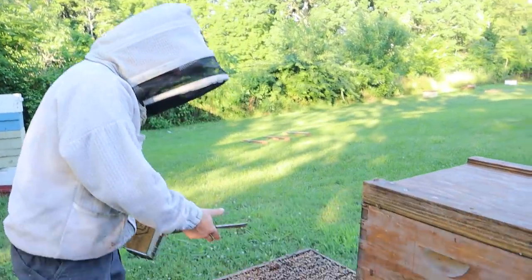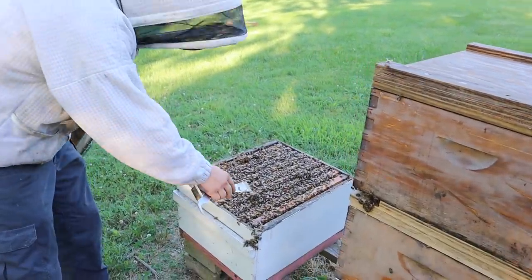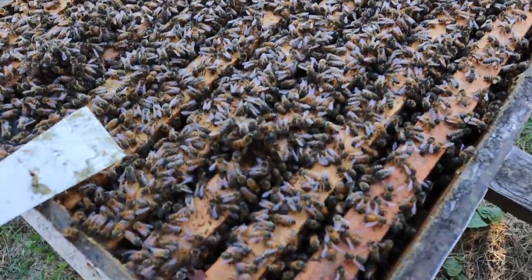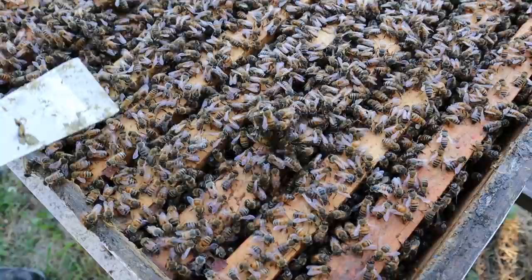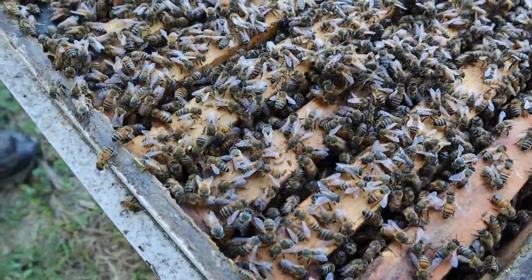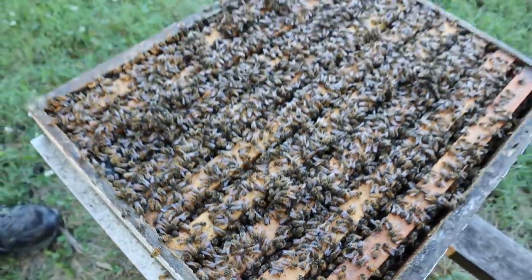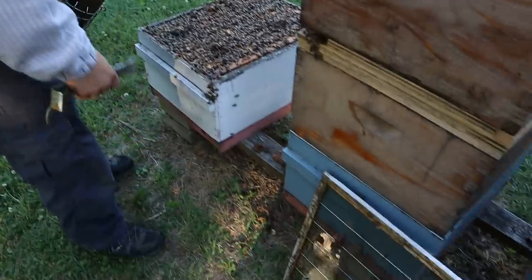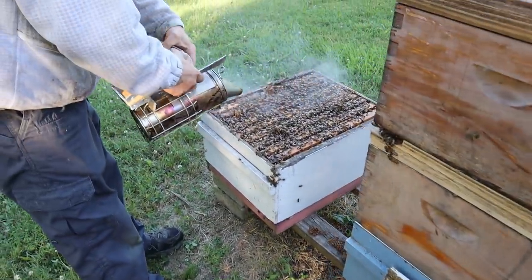So let's get into this. It's been a single brood setup. Look at this white pollen right here — very excited to see that. This was a single hive managed as a single brood box. You've got the excluder over here, and we're going to get down in here and see what's going on.